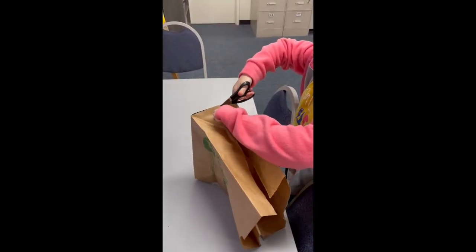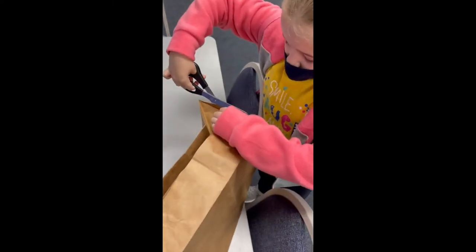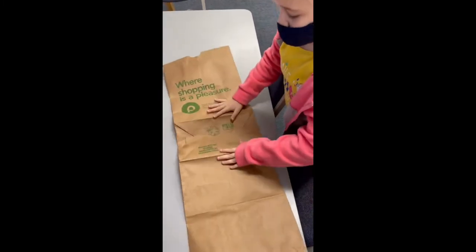Miss Laura, a third grader, is showing you how to get the paper bag ready to be painted for the background of our cards. She's carefully cutting down the sides, and then she's just going to flatten the bag out for us.